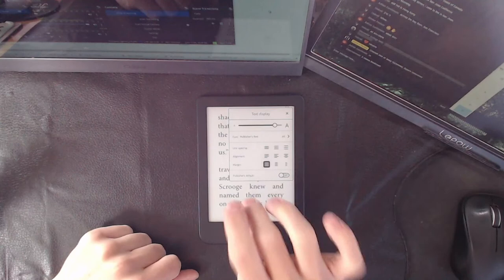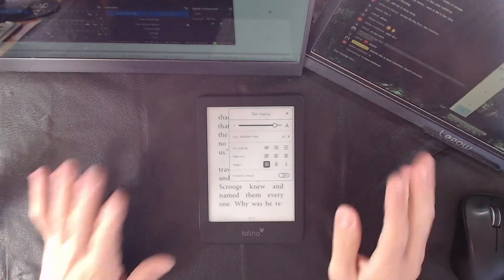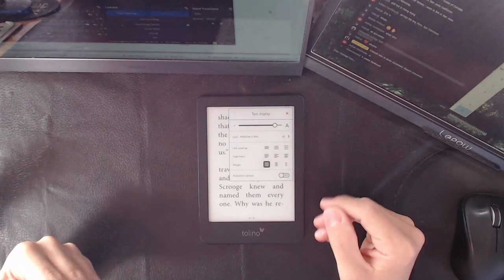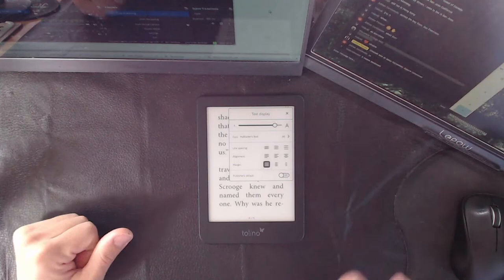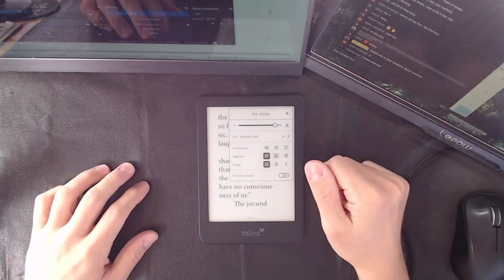They're actually using Android on this, whereas Kobo uses Linux. Can you install apps on this? No, you can't. Can you flash the BIOS if you're a computer genius? Sure — you can do anything with time, money, and computing power. But out of the box, this cannot sideload apps. It's not a tablet. It's not an Android-driven tablet experience with an e-paper screen. It's an e-book reader where Android is simply a base for the operating system so you can tap on things. Don't get confused by the Android.